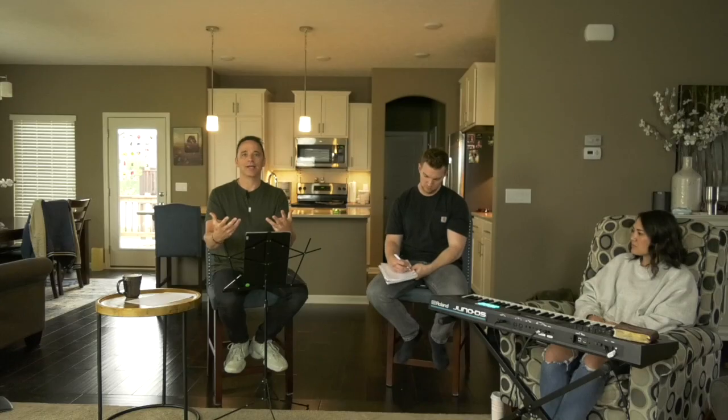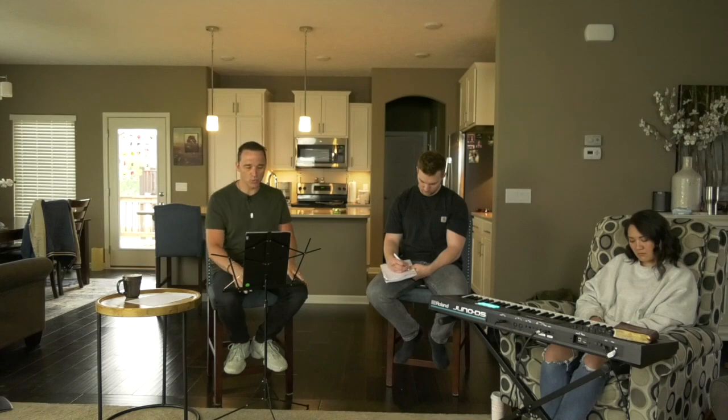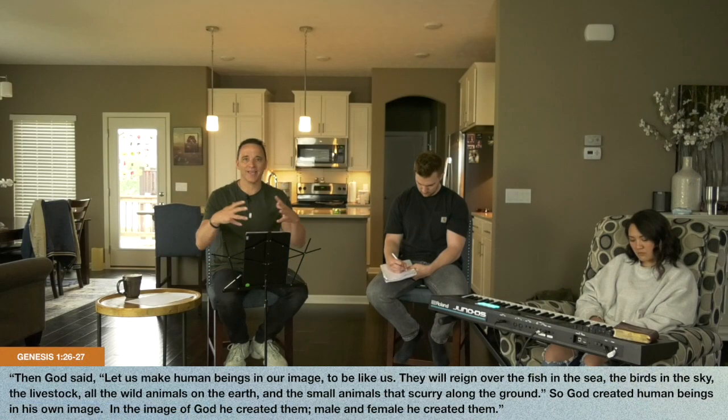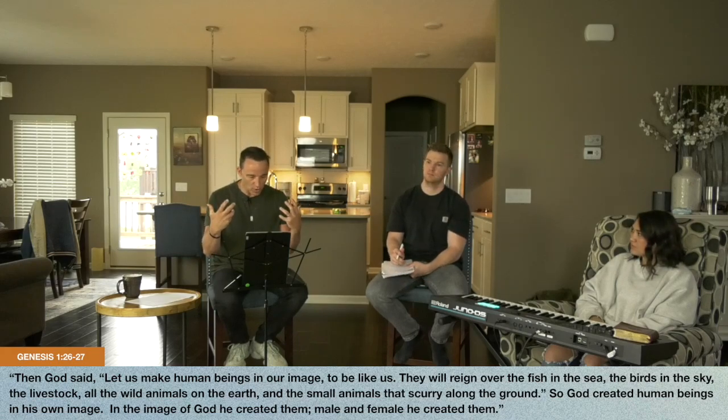So if that's the reality — and it is — what is truth? I asked God: where do I start with the truth? And God said, 'How about you show them a picture of what it's supposed to be?' And I said, well God, sin kind of messed up what it's supposed to be. He said, 'Start before sin.' Sin happened in Genesis 3 — so what if we started in Genesis 1? What it was supposed to be. This is the beginning — the picture before we were corrupted the way we're corrupted today.